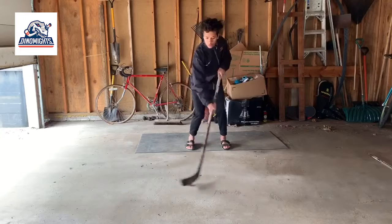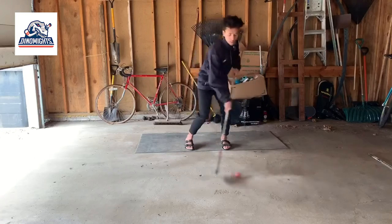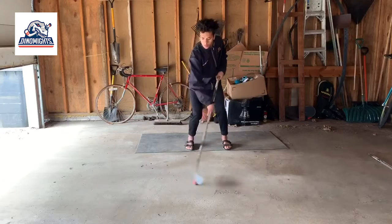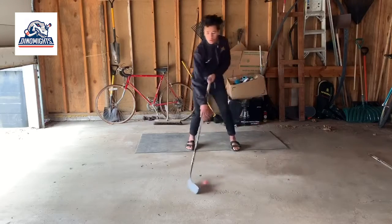While I have you here, let's get the jokes out of the way. Yes, my hair looks like the bottom of a mop and I'm pretty sure every single kid is screaming "what are those" as we speak.